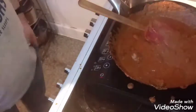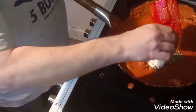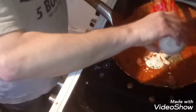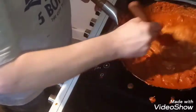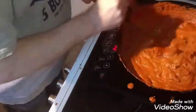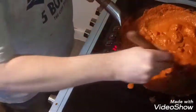Now it's time to add in your cashew paste, your metti fenugreek leaf, and the garam masala. Mix that in. Lovely smells.